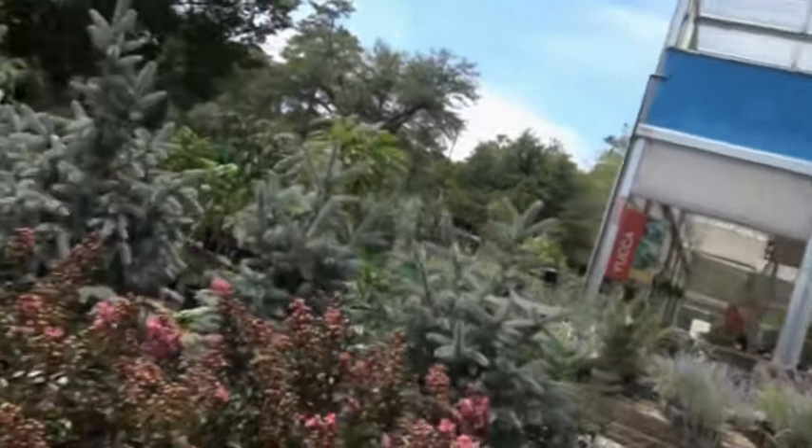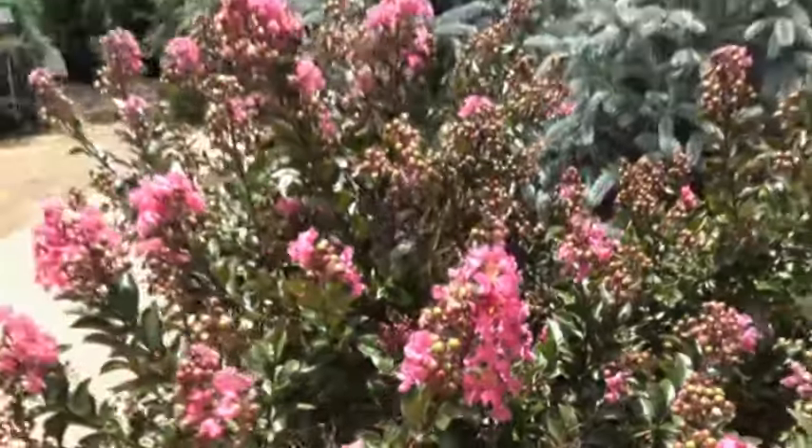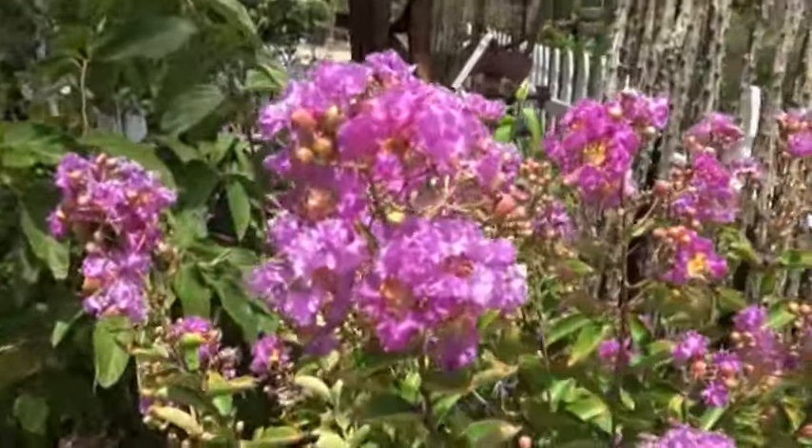Hey, Ken here at Waters Garden Center, and crepe myrtles have been fabulous. Wanted to show a couple of them to you. This is a variety of crepe myrtle with the green foliage — it's a summer bloomer, every summer it's going to bloom like that. I've got another variety that's purple like this, same exact foliage, gets about head-high and about five foot wide or so.